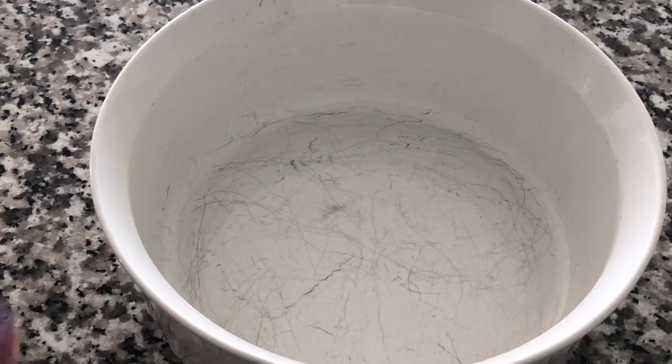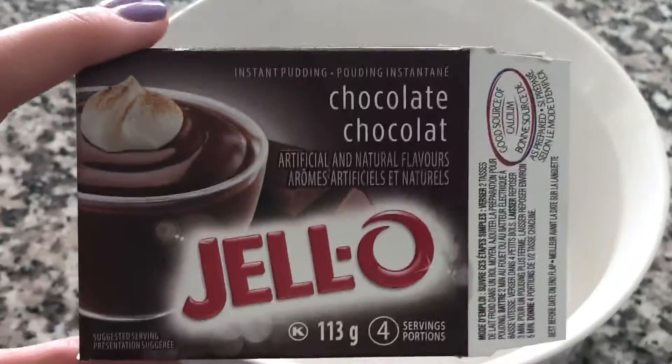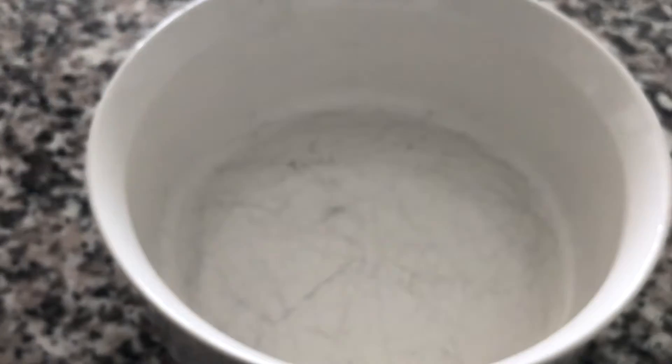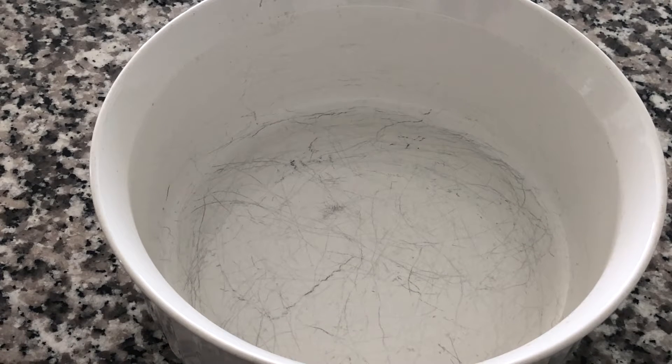Over here in the bowl we're gonna start working on our pudding for our trifle. I'm just gonna keep it simple and use box pudding to keep it really quick. If you want to make homemade pudding, I do have a homemade pudding video if you want to watch that. But I wanted to keep this recipe really simple so that anybody could do it — that's why I'm using the shortcuts.